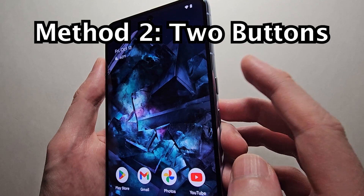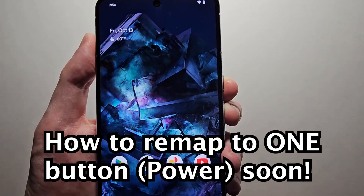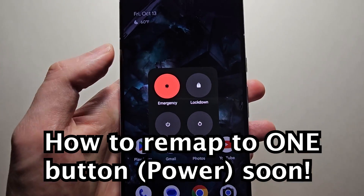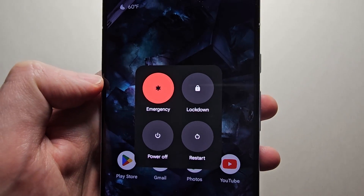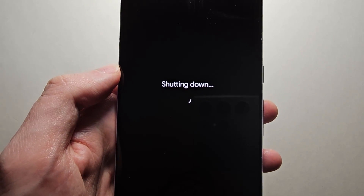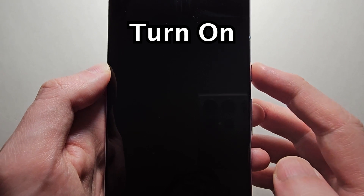But the main way is by holding power and volume up. Now if you don't want to do it this way, you can remap it to one button. To turn back on, just hold the power.